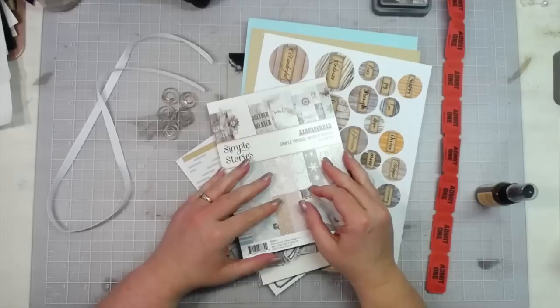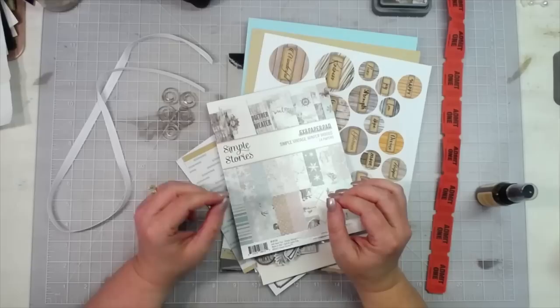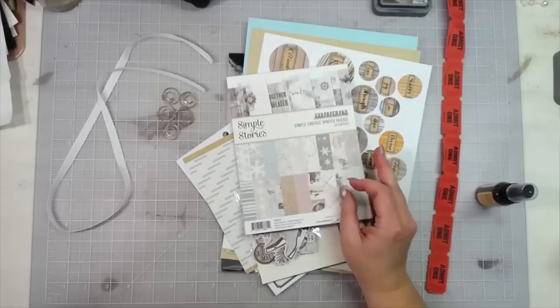Hey everybody, this is Melina from scrapbookingwithme.com, also known as MeCraftyScrapper here on YouTube, Instagram, and over on Facebook at MeCraftyScrapper Creates. Today I wanted to show you the January eClub kit.